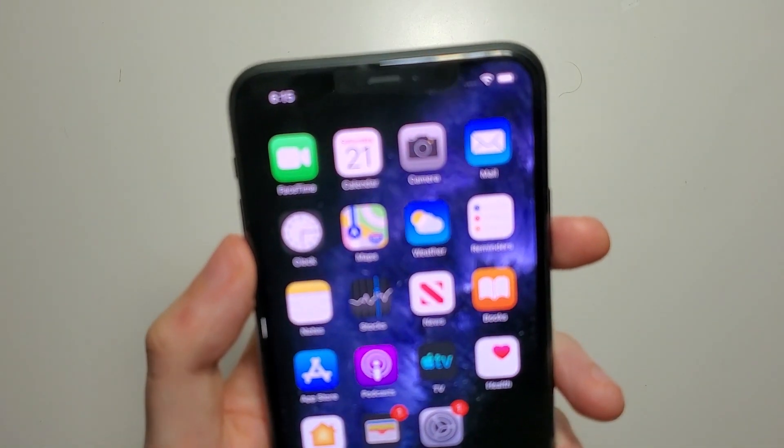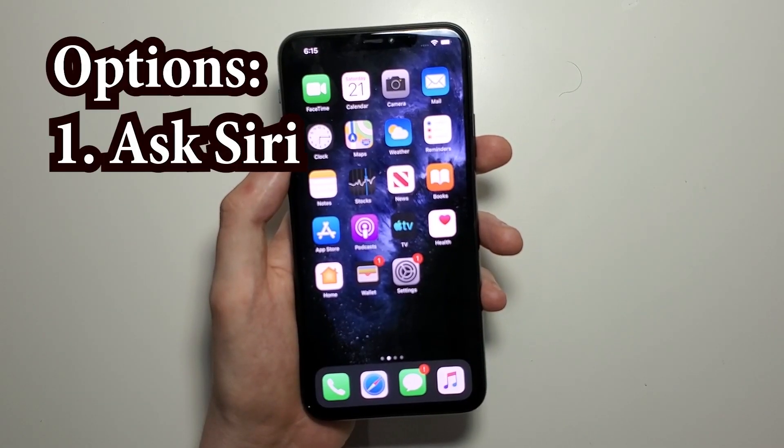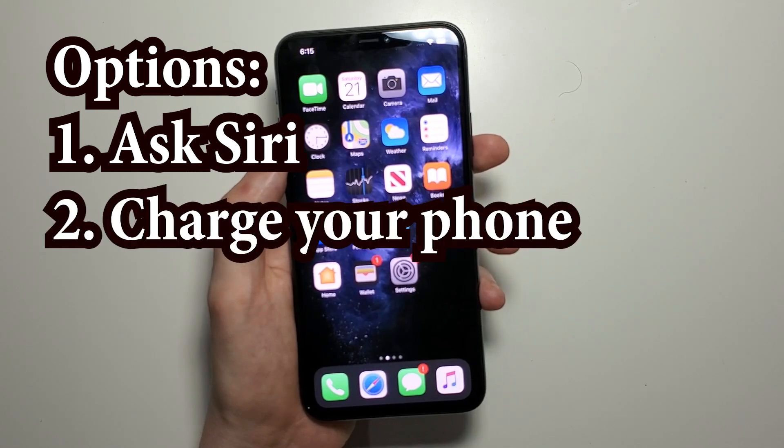So there's a few ways you can actually view it. One way is if you have Siri set up, then you say 'Hey Siri, what's my battery percent.' Another way is if you plug in your phone. Honestly guys, neither of those are really good.